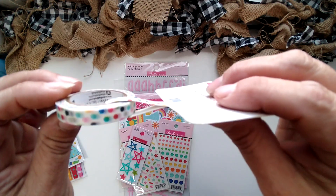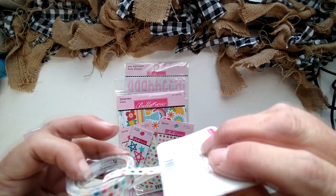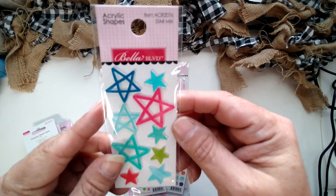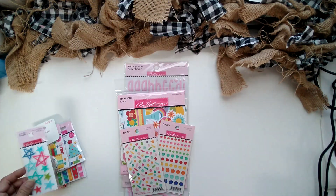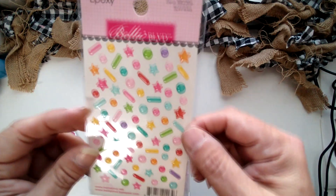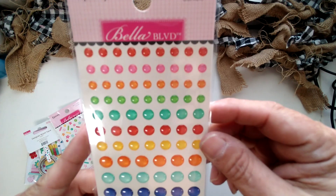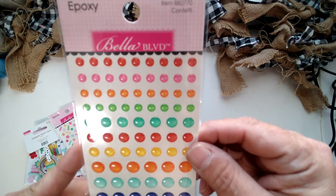Here is the washi tape — a confetti dot print in the same colors to match the line. These are acrylic stars, so cute to add one or two on a page or card. We also have sprinkle epoxy stickers, and then the epoxy enamel confetti dots.